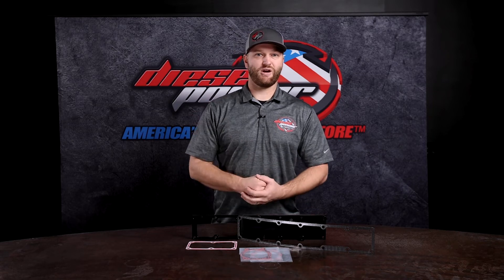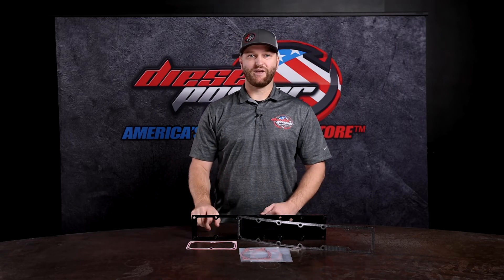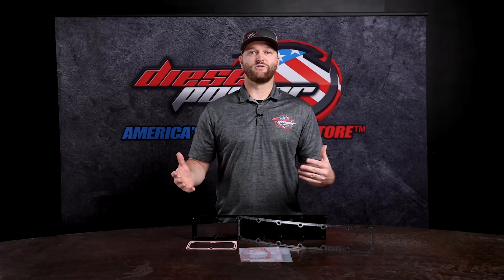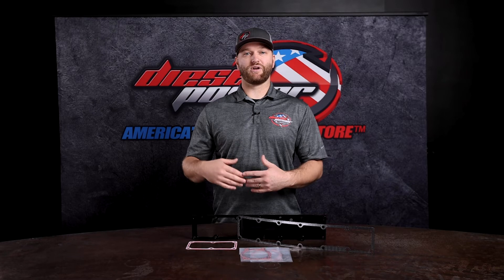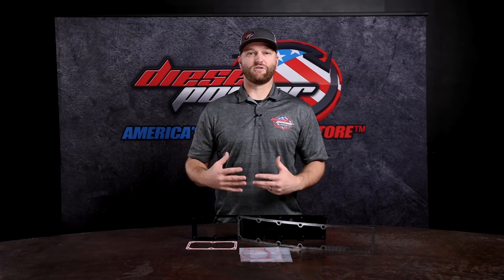Keep in mind this is your intake plenum. After your turbo has compressed the air, shot it through the intercooler, and cooled it down, it comes up through the intake manifold or intake horn and then goes right through here to feed all six of your cylinders. With a grid that's tightly wound and somewhat blocked up, it's not doing you any favors. That's why Fleece offers this — to get rid of the grid heater altogether and get some flow back into your turbocharging system.